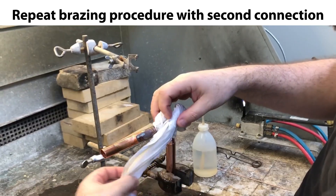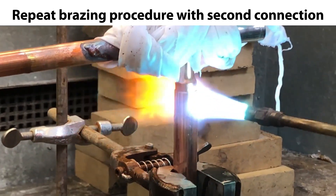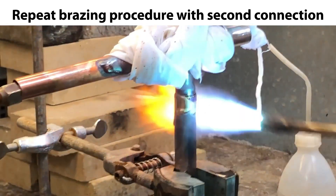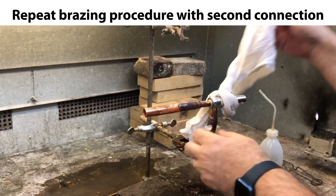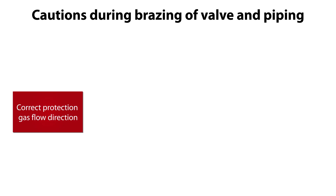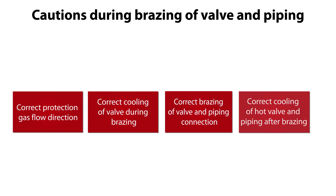We are now ready to repeat the whole bracing procedure for the second connection between valve and piping, as seen shortly in the following sequences. For this second bracing it is very important to pay special attention to correct protection gas flow direction, correct cooling of the valve during bracing, correct bracing of the valve and piping connection, and correct cooling of the hot valve and piping after the bracing.